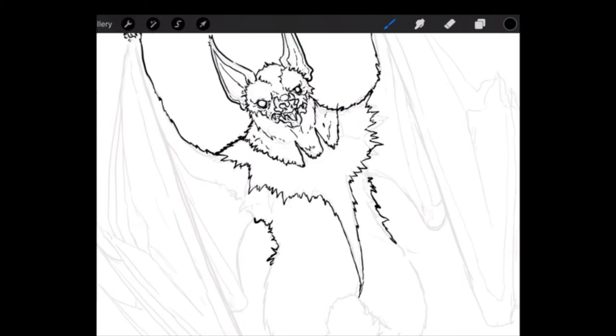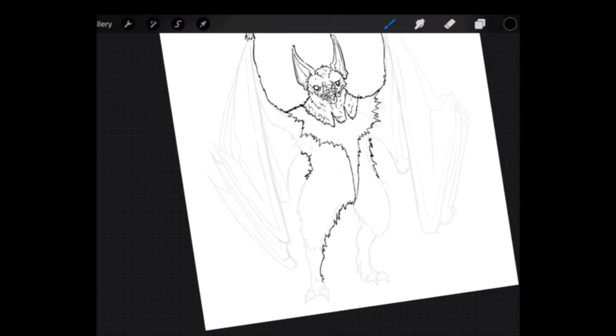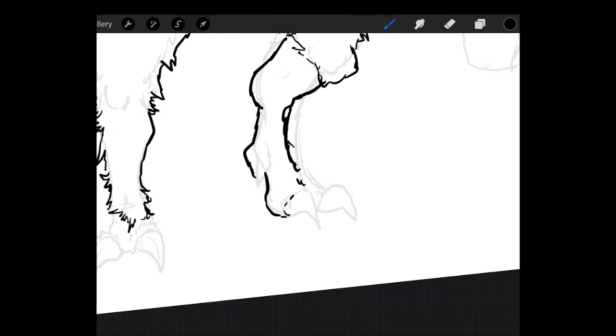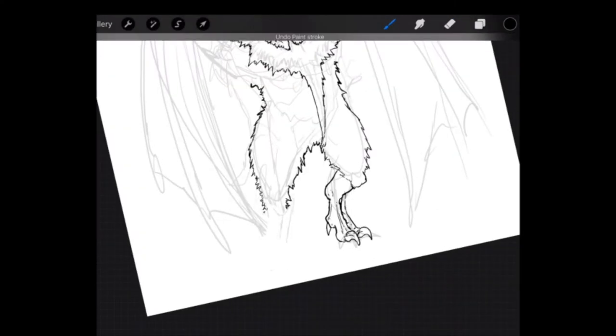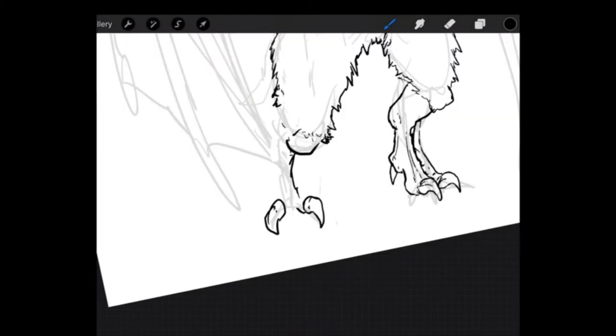I was thinking that instead of a bat sign, it's actually the fur — like how a skunk has white stripes on its belly. I was thinking this bat would have a bat-like shape on its chest. So here's where I was wanting to fix the feet. I wasn't happy with how it looks.